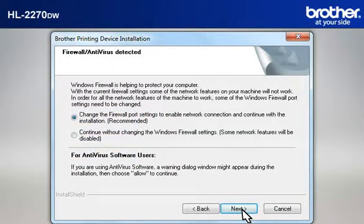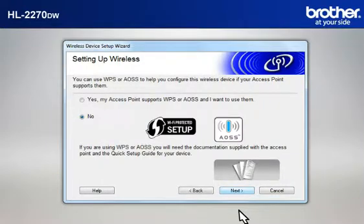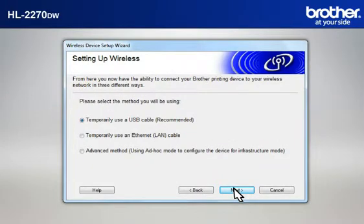At the Firewall Antivirus Detected window, choose the Recommended option and click Next. At the Wireless Device Setup Wizard window, choose No and click Next. At the Important Notice window, check the Checked and Confirmed box and click Next. At the Setting Up Wireless window, select Temporarily Use a USB Cable and click Next.